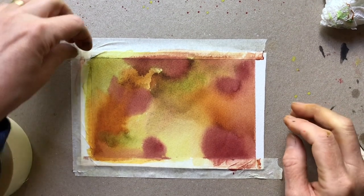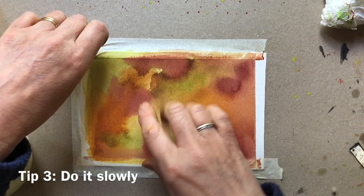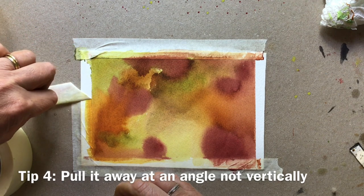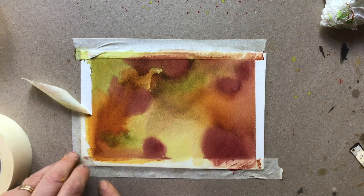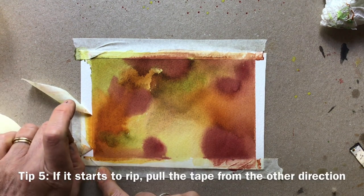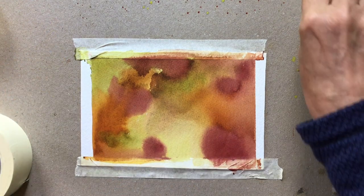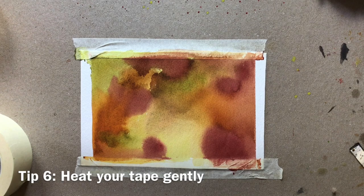I would say take your tape off slowly, and don't pull it vertically - actually pull it away from the edge and do it slowly. Should you feel it starting to rip, come from the other end and work to where you can feel it sticking, and that will stop it ripping in a long line. Do it slowly and do it at an angle.